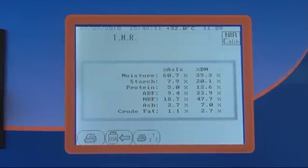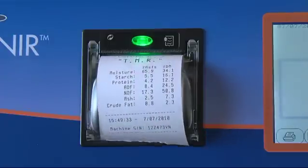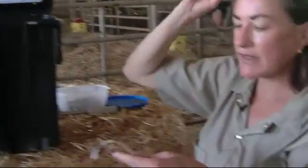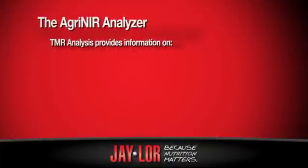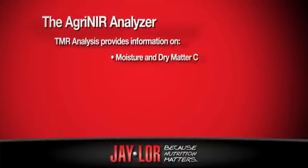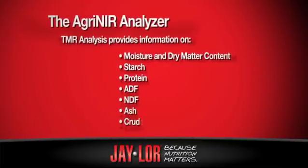I can print it off. And this is what I would give my producer, or what my producer would actually take for themselves. On this piece of paper, I'm given the moisture content and dry matter of the TMR, the starch, protein, ADF, NDF, ash, and crude fat.